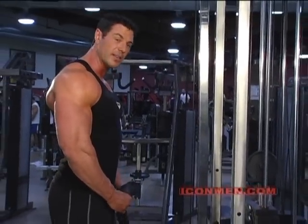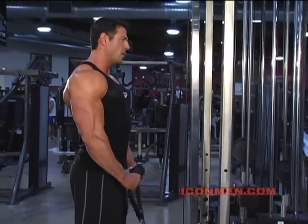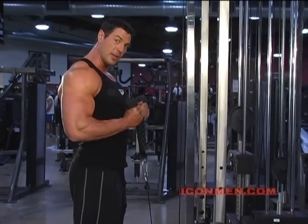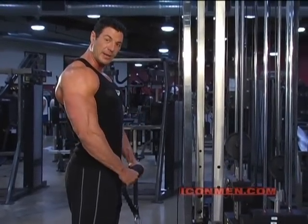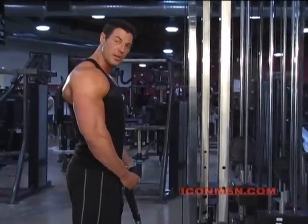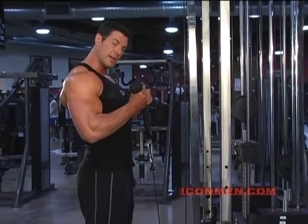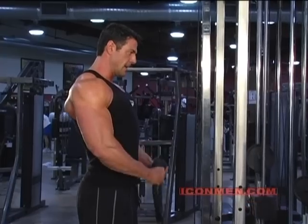We're going to do ten of these. One. Two. If you notice when I come down, the natural supination of my wrist automatically turns my wrists in. You're going to want to do that. Whichever way your hands naturally want to move, that's the way you should move them. They naturally want to move out, they naturally want to move in. Out. In.